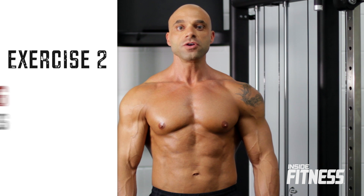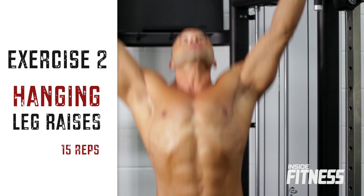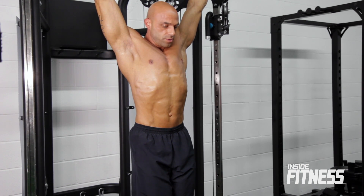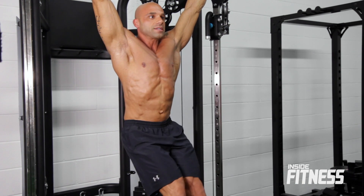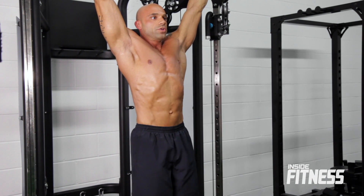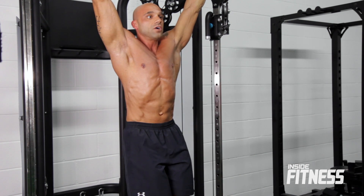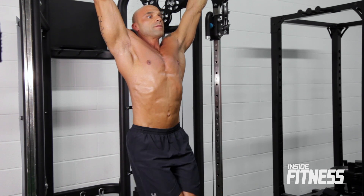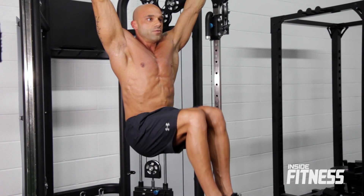Moving right into our second exercise, we're going to do a hanging leg raise focusing on the lower abs. Grab the bar, hang, and try to prevent yourself from swinging as much as you can. Bring the legs up and then back down, controlling the motion the whole way — squeeze at the top, then back down, really good contraction. If you have lower back problems or find yourself swinging too much, keep your knees bent. I'm going to aim to do 15 reps of these.